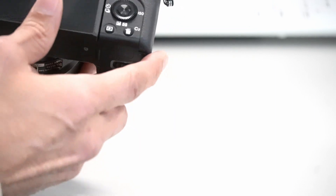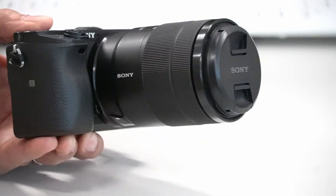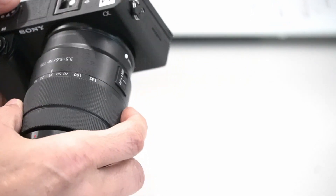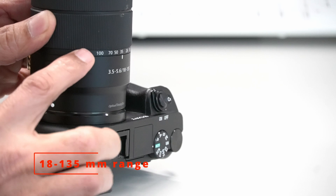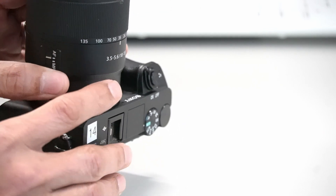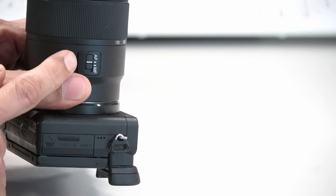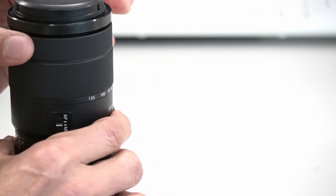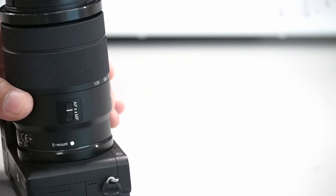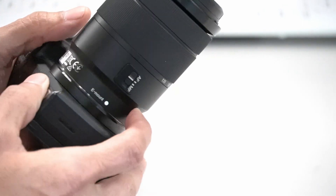Now we have the battery and SD card in place. Let's turn the camera around. For lenses, we have a few in class. This one is 18-200 to 200-235 millimeter, a nice decent range. Right on the lens we have a switch — this switch is for manual or auto focus. This outer ring is the focus ring. Switch it to auto and it will focus automatically. This camera lens is an E-mount, so if I'm looking for a new lens, I need to make sure I look for an E-mount lens.